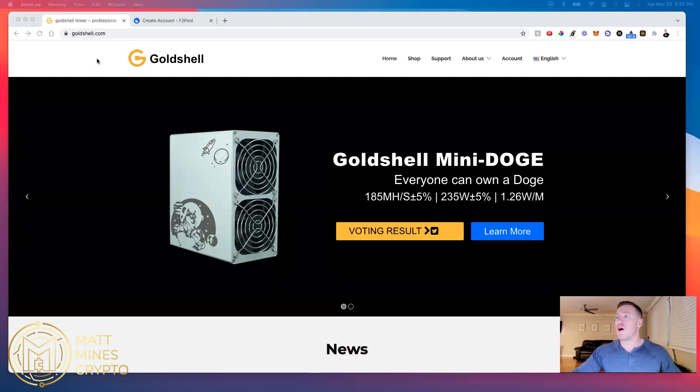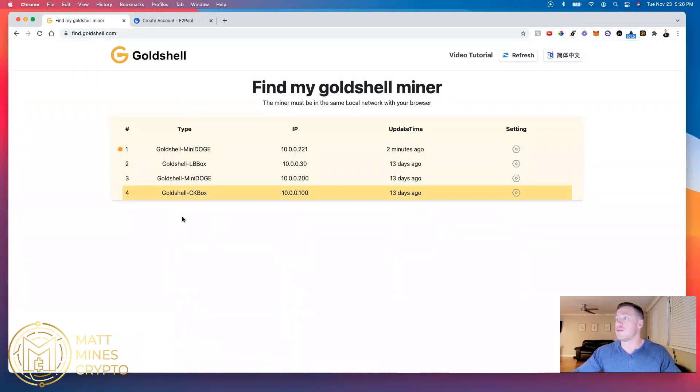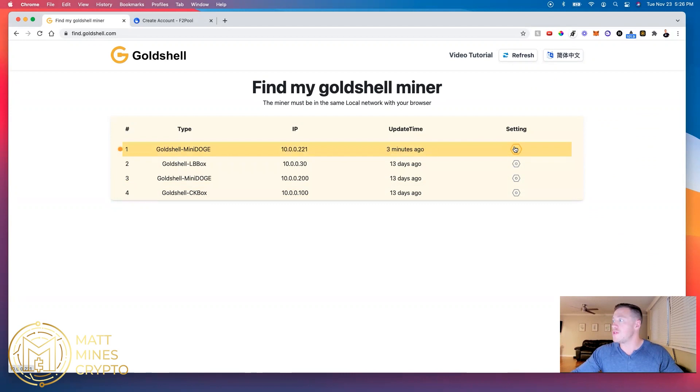I've got the miner plugged in to both the power supply and the ethernet — I believe it's fired up and we'll find out. On my screen I have two windows open, and that's all you need. You need to locate the IP so we can get into the miner settings, and you can start that simply on the goldshell.com website. The second window is going to be the pool so you can accumulate your cryptocurrency. Go to goldshell.com, click Support, hit Find Miner, and it'll bring up all the mining devices you have through Goldshell. I plugged it in three minutes ago and it showed up.